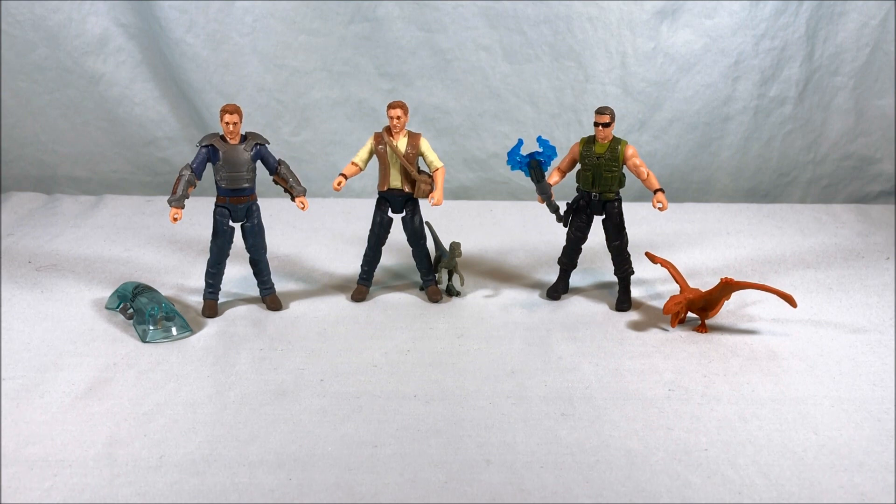Let me know what you guys think in the comments below. Please like and share the video, and please subscribe. I hope you guys enjoyed this look at Dino Trainer Owen, Owen with Baby Blue, and Mercenary with Dimorphodon.